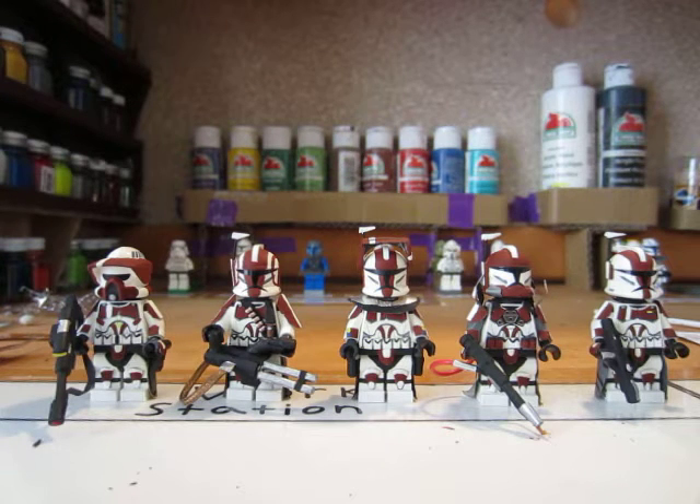Hey everyone, this is the Noble Artist here and today in this video I'm gonna be showing you guys my fire squad. For those who were with me at the beginning of my channel, or my old channel that got deleted, you guys would have seen a video I made probably three or four years ago about the fire squad. It was my first clone squad — technically my Rebels were my first actual squad. So I decided to redo this video.